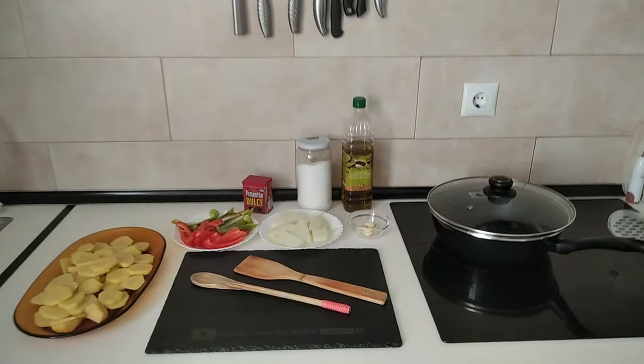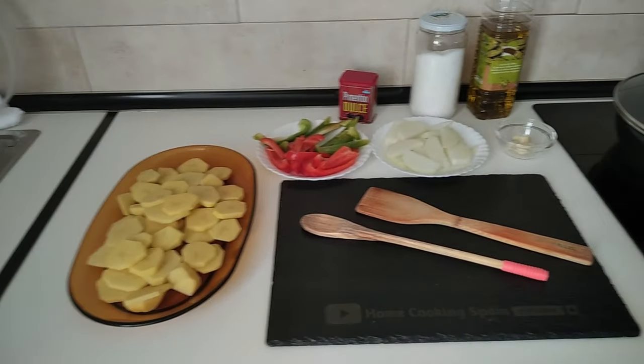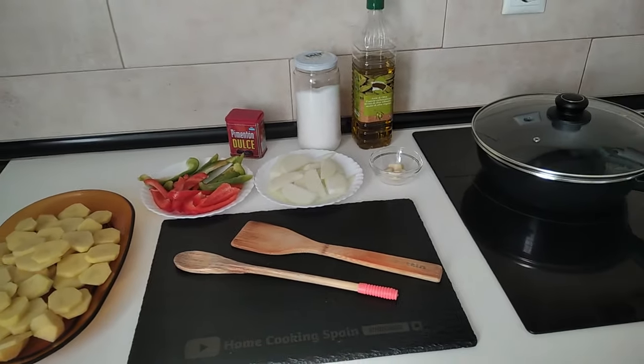Hello and welcome to Home Cooking Spain. Today I'm going to be cooking Spanish poor man's potatoes, so let's begin.